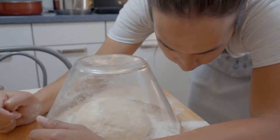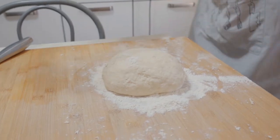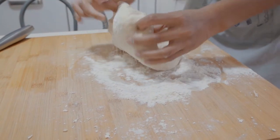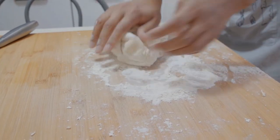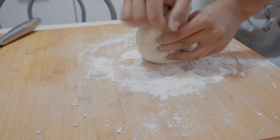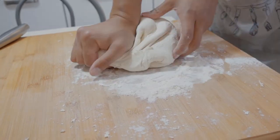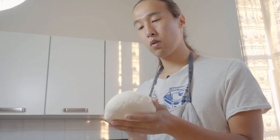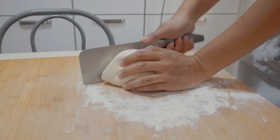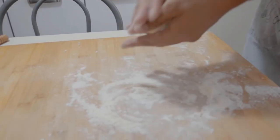After we're done with the meat, I guess the dough is almost ready — it's been about 20-30 minutes. Take it out and knead it more. Then you take it and throw it into a bowl.